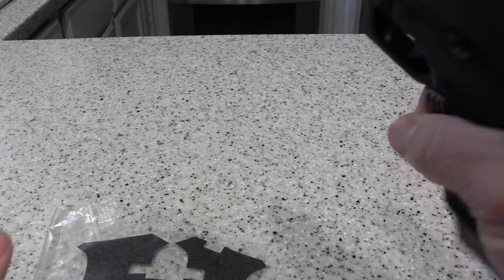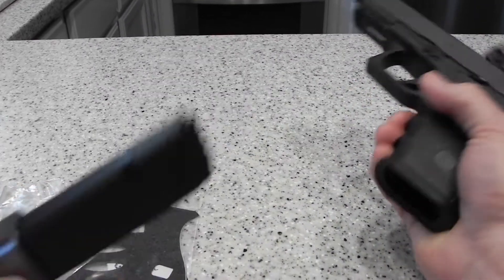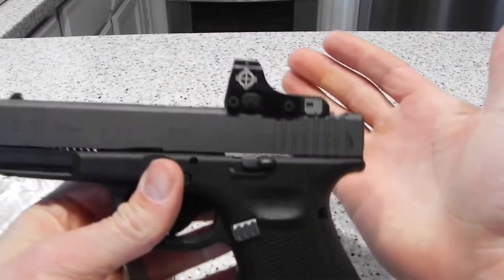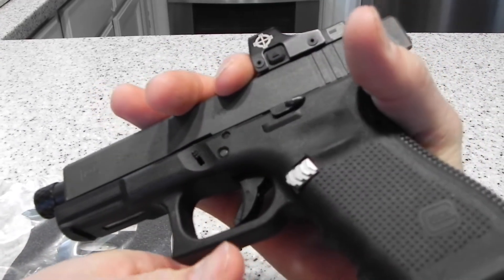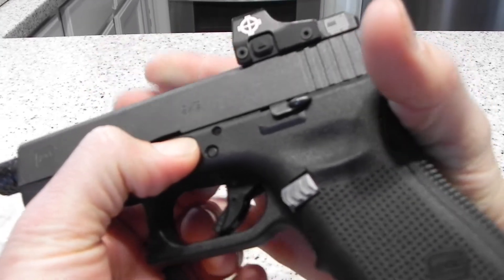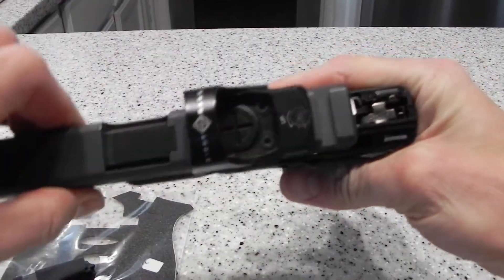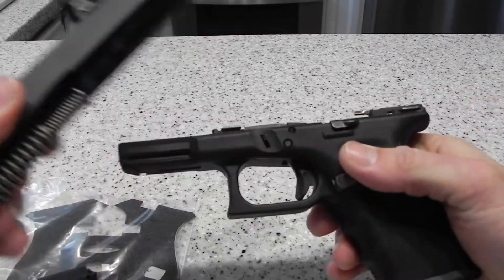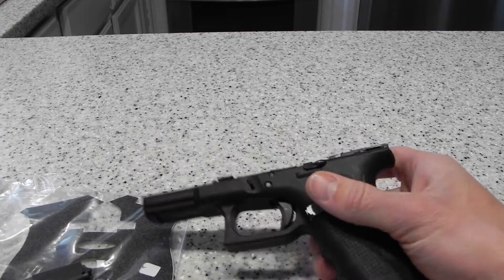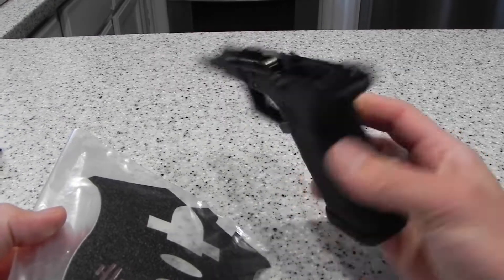So, first thing you want to do is make sure the weapon is clear — she is clear, no issues. If you haven't taken one of these apart before, grip it like this, push just a little bit, pull down on both sides of the takedown pin and release. It'll start to slide forward and stop; just pull the trigger — that's why you want it clear — and it will slide right off the rail. Set the slide off to the side; it's not needed for what we're about to do.